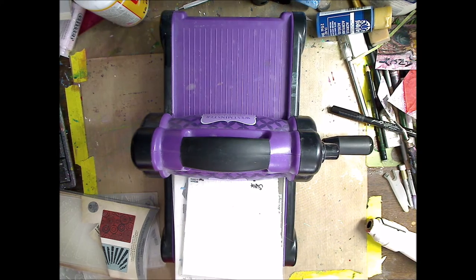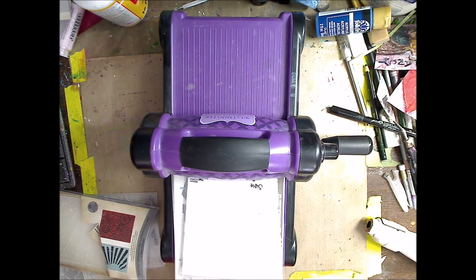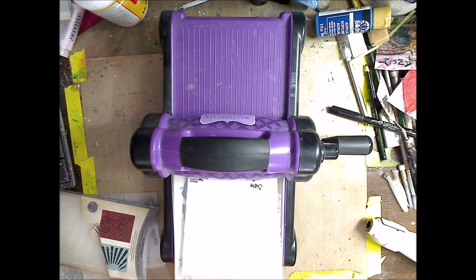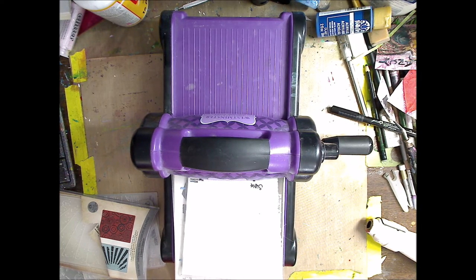Hey guys, how you doing today? It's me Kelly. So today I'm going to show you a few different ways to emboss for your ATC cards. Now you can use this on anything — greeting cards, ATC cards, things in your art journal, mixed media paintings, whatever. I'm going to show you a few different things that you can do.